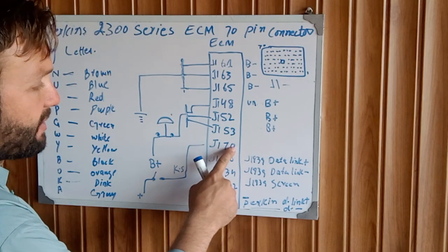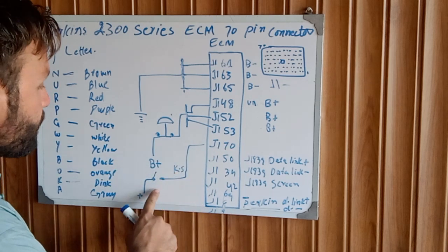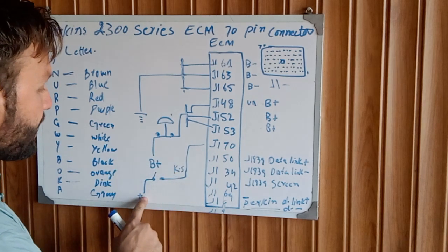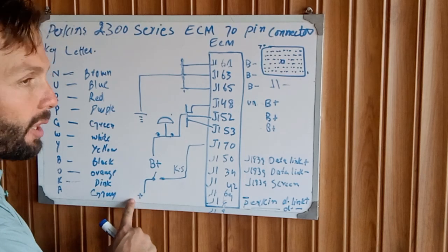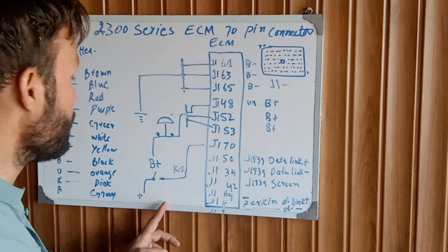J170 pin is our key switch. This switch is directly connected to the battery positive, controlled by a circuit breaker and fuse.